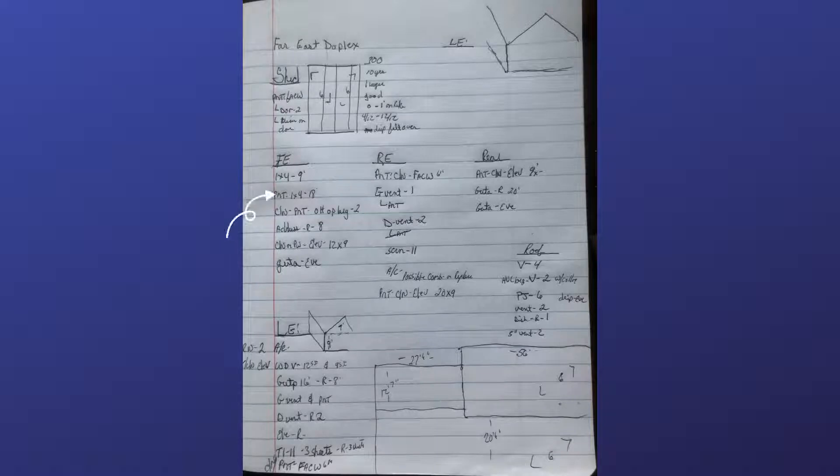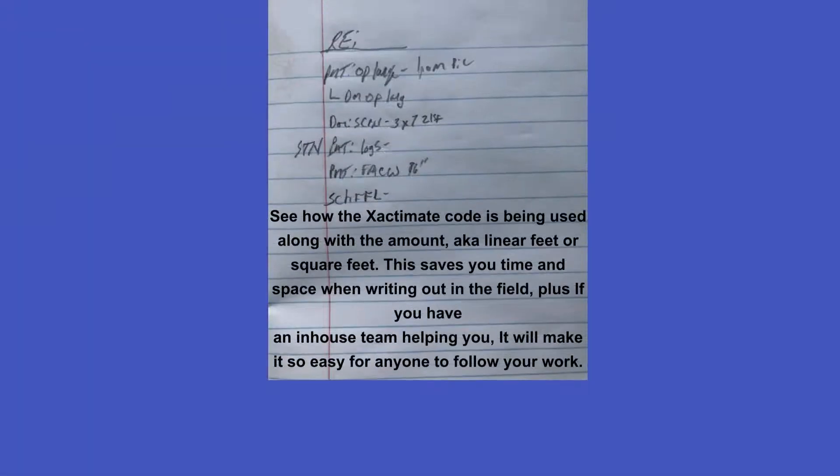Move down to the front elevation, right elevation, rear elevation, and left elevation. See that the scope is written in Xactimate code. This saves you time, saves you space on the scope sheet, looks professional, and it's not chicken scratch. This way, anyone that is literate in Xactimate can pick this up and finish it for you.